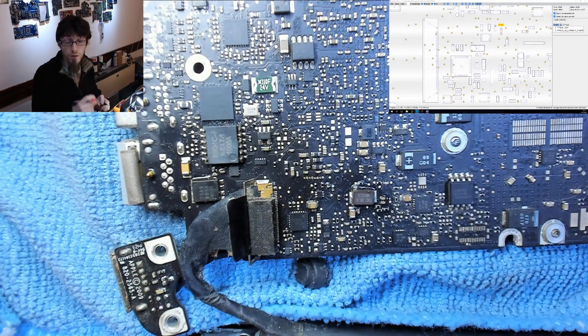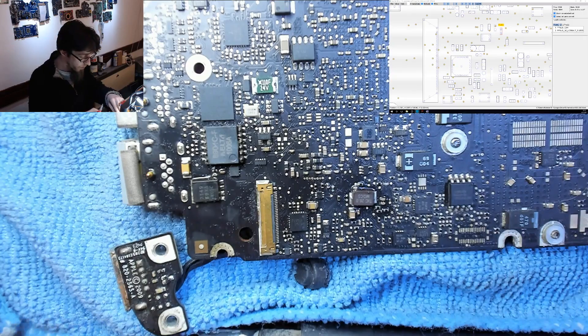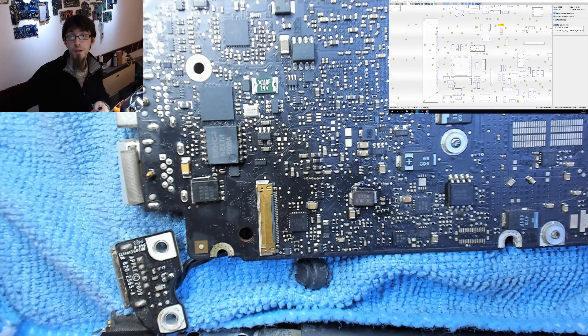The fuse is blown, so we've got no power getting into the circuit. But why has the fuse blown? Do we have a short circuit? Let's do some more probing. First I'm going to disconnect the LCD and check if there's an actual short circuit on the backlight line.